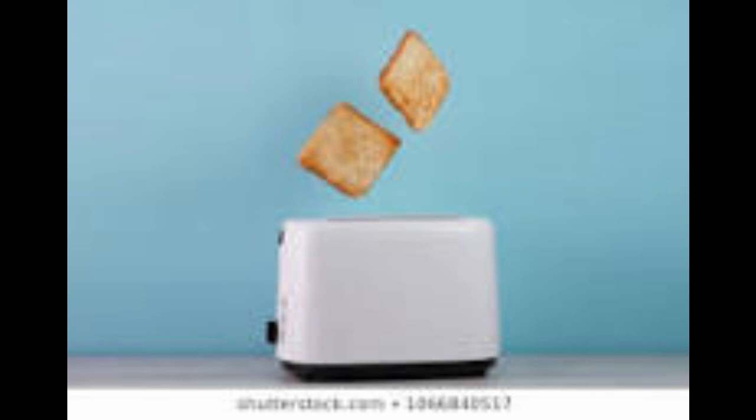We all use toasters almost every day, we use it for our bread, put some jelly on it, we put our Eggo waffles in it, pour some syrup on it. We out.